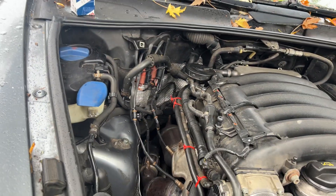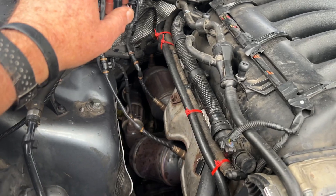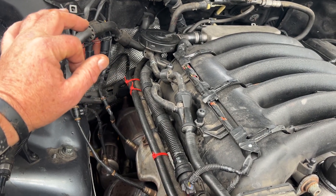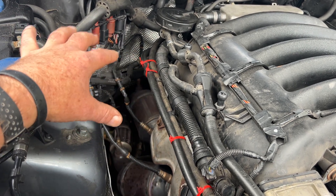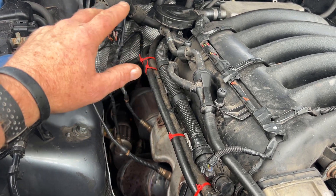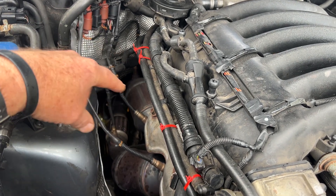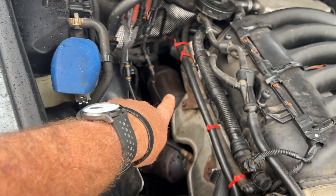A quick note on O2 sensors for the Cayenne 3.2 VR6. If you've removed the O2 sensors and need to swap them, remember there's a front and a back sensor on each bank — there are two catalytic converters.